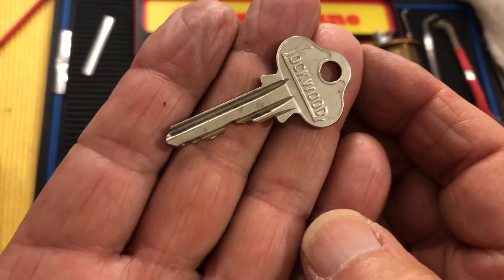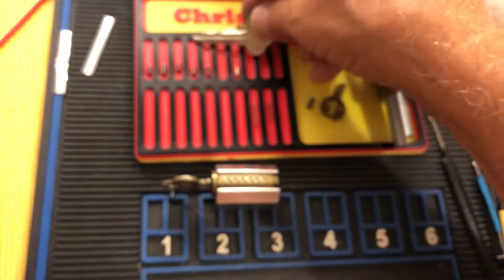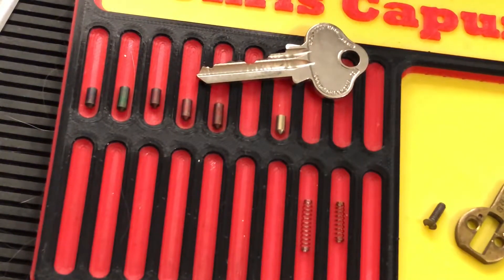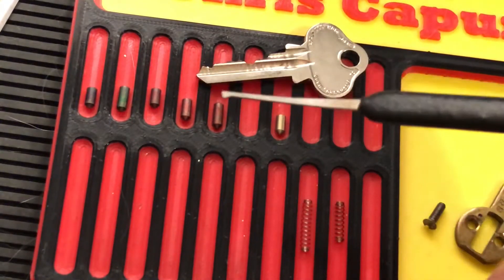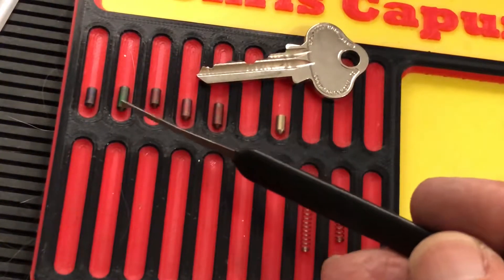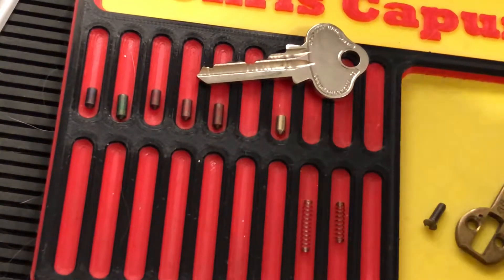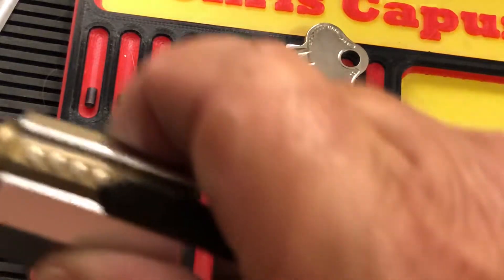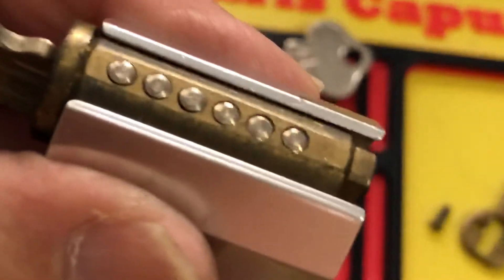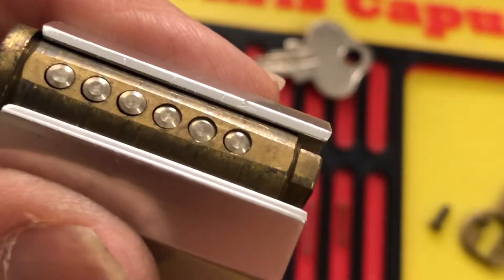This is the key it had, which is a Lockwood key but a later key. Those were the key pins — these key pins appear to have come out of a lab kit at some point. This old Lockwood was rekeyed, and it was also filed on top to flatten it.